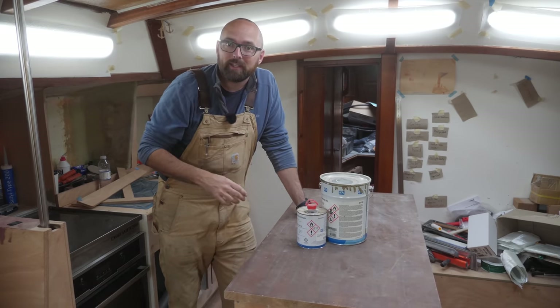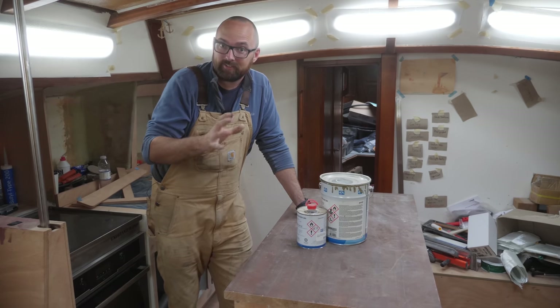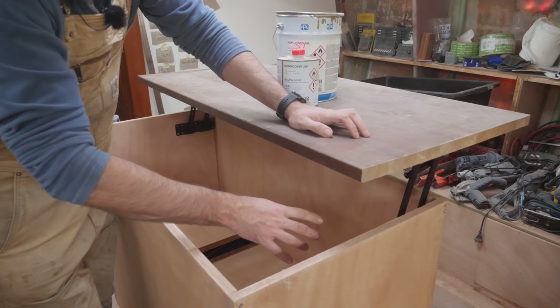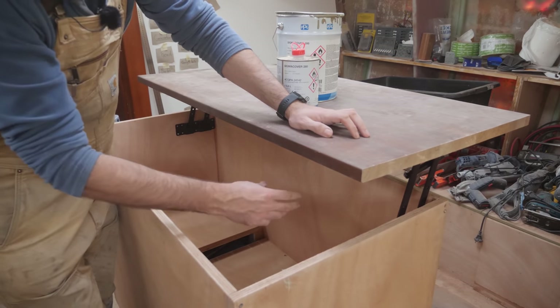Building the new opening and closing mechanisms is going to be a great project for a little bit later this summer or maybe in the fall. And one last little note about these doohickeys — they are going to be located outside of the insulation so there's no need to worry about them being inside of the fridge.